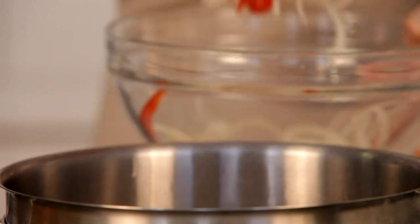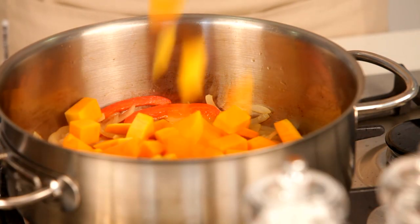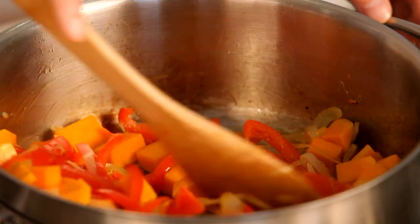Add just a little more oil to the pot before you fry the onion, garlic, and red pepper. Once they're soft, add the butternut and fry for another five minutes.